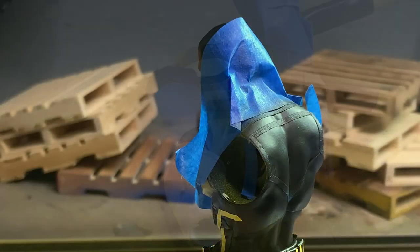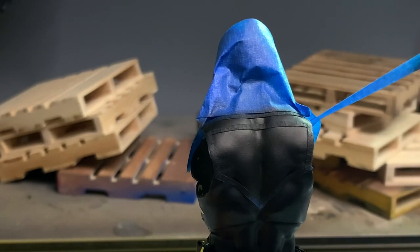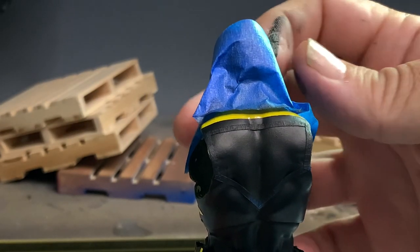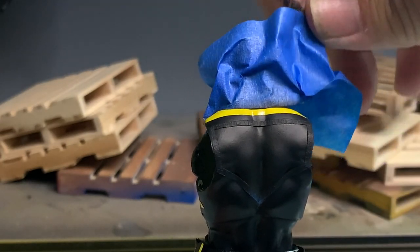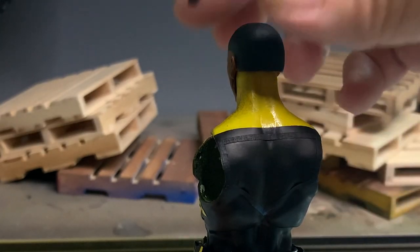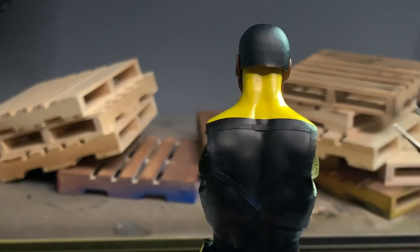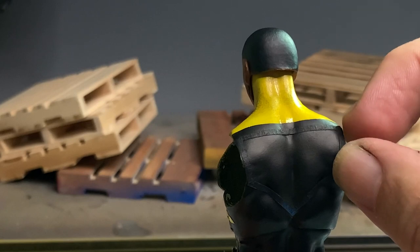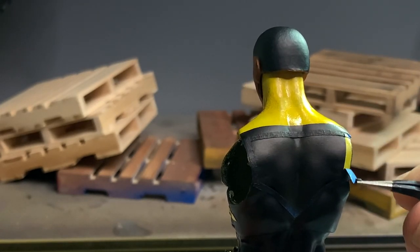It took me a while to find out what the back of the suit looks like. I finally found some artwork showing the back of the figure, and it was a lot easier than I thought - it's a simple, straight triangular design. So I went ahead and masked it out. I airbrushed in the area that needed to be black, using a thin pinstripe that I cut out of masking tape to make my outline for the yellow. And this is what it turned out to look like.